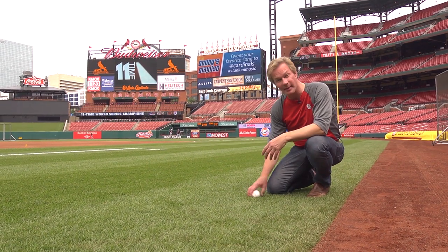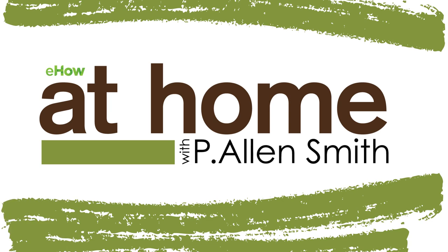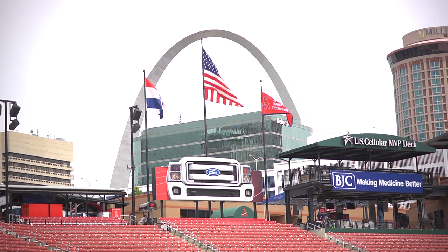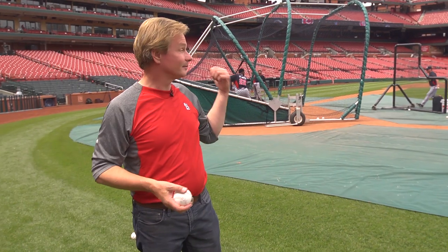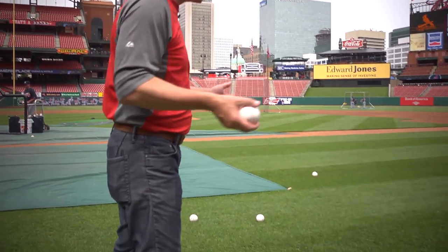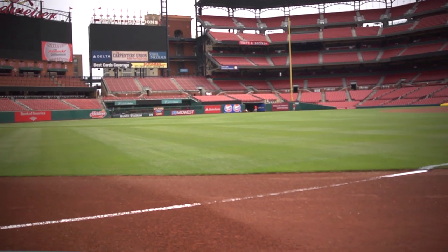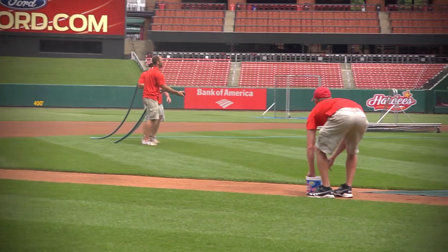Do you ever dream of having a lawn like a baseball diamond? Here I am at Busch Stadium. The Cardinals are just about to play the Braves, and they're right in the midst of their batting practice. What I thought we'd talk about rather than the game is this gorgeous turf, the playing surface. Just look at this — it's manicured to the nth degree. It's all so uniform, and I think we all love a lawn that looks just like this. So how can you achieve it at home?